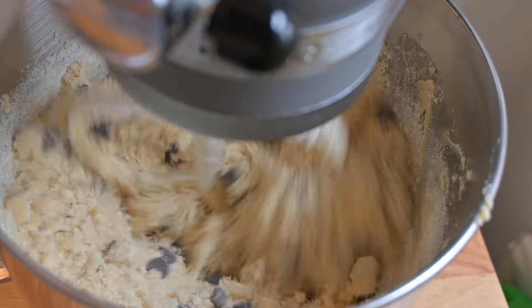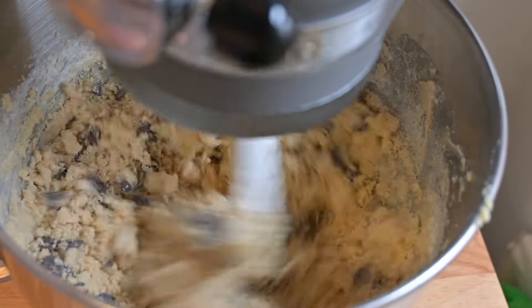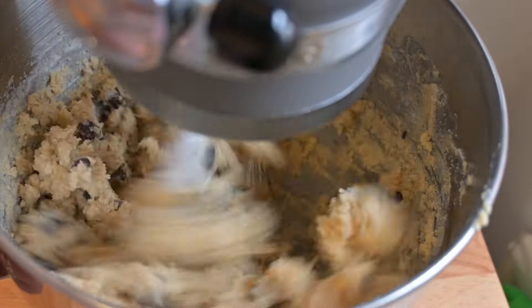Add in 100 grams of chocolate chips — I'm using dark ones — and just mix it until you start to see that it's starting to come together like cookie dough. And yes, I did have a bit and it is delicious.